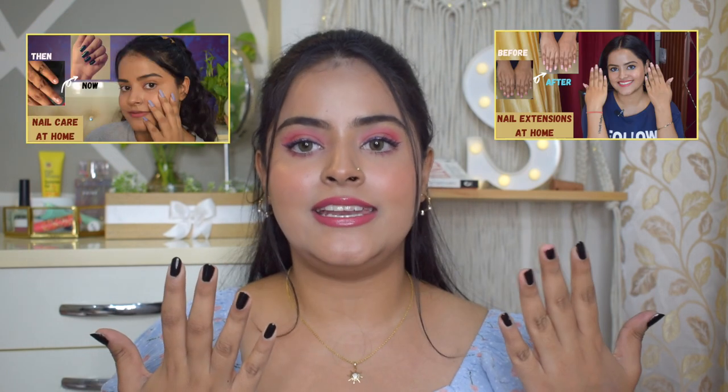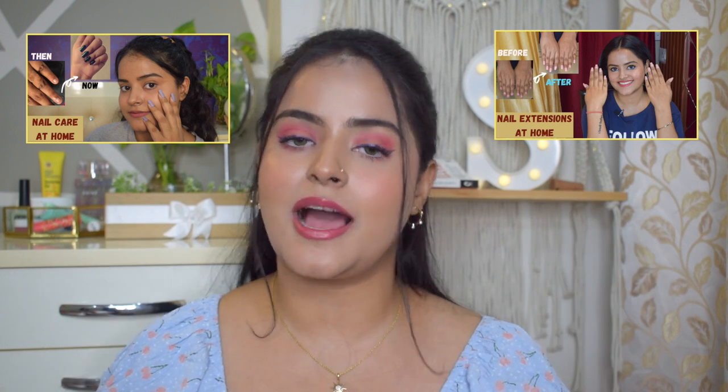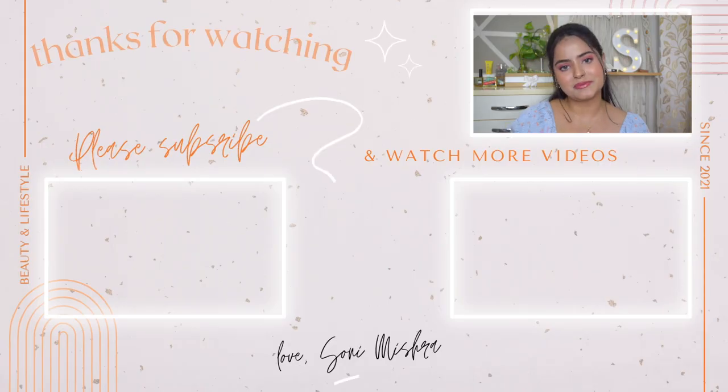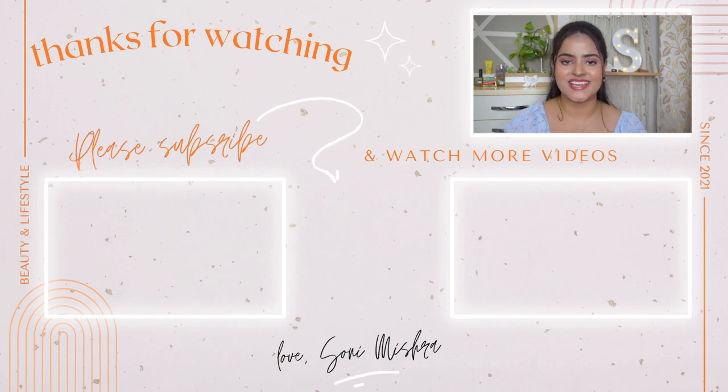If there isn't time, do it at least once a month because nail paint doesn't last too long anyway. So yeah, this was it for today's video. I've shared with you how I do my pedicure at home. If you liked this video give it a thumbs up and let me know in the comments. I've linked a DIY manicure and nail extension at home video — you can check that out. If you haven't subscribed yet, please do it and hit the notification bell so that when I upload a video you get notified. I'll see you super soon in my next video — till then stay safe, stay healthy, bye bye!